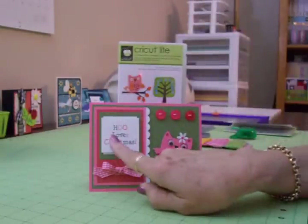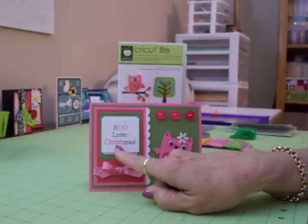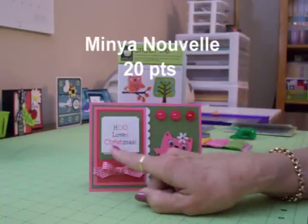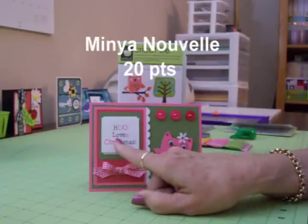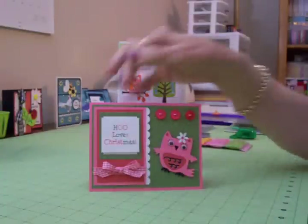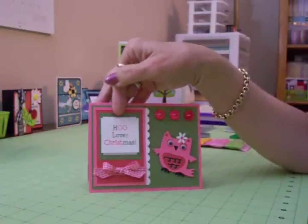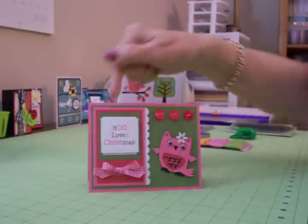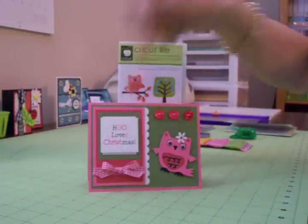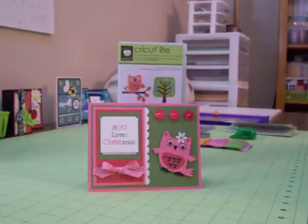To get all these colors I used Minya Nouvelle for my font at 20 points. I just highlighted each letter and made it either pink, red, or green. I did most of the work in one color and then the other, but I popped the actual sentiment up on some foam tape so it just makes it stand out. And then it's got the opposite-direction mat in the back — I just like the way that looks.